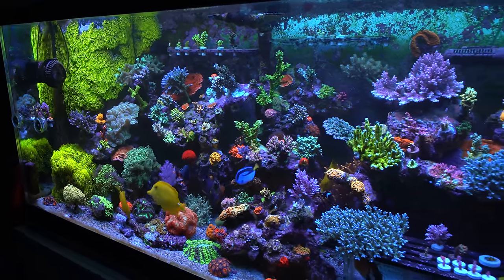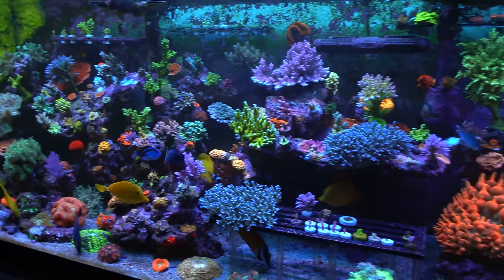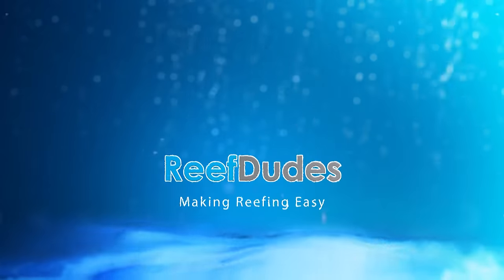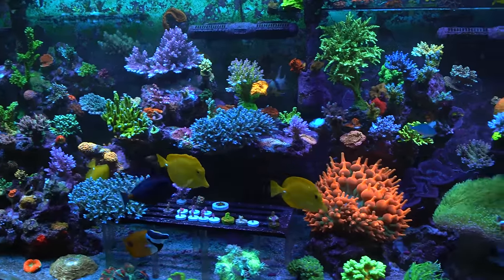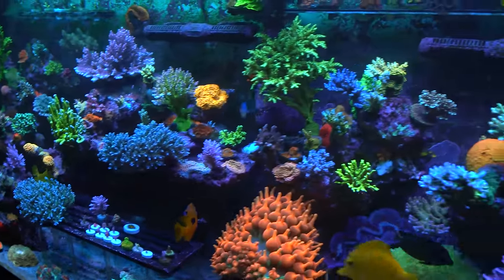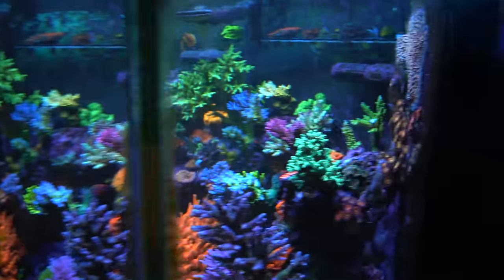Today we're going to take a look at Wincy's 210-gallon gorgeous reef tank. I'm Devin with Reef Dudes, here in Niagara Falls, Canada with Wincy taking a look at her gorgeous tank.